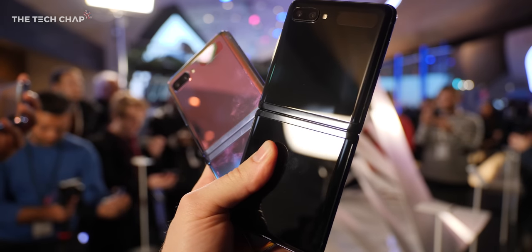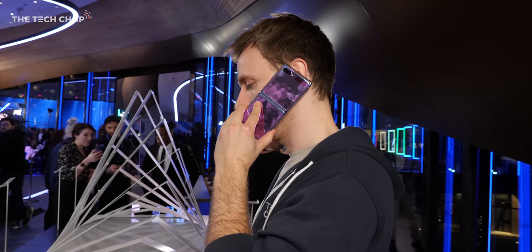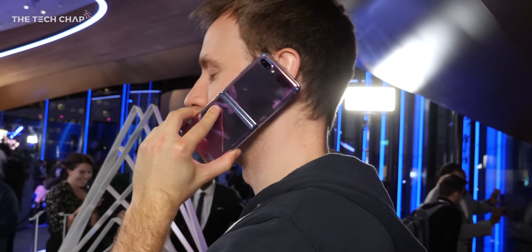The Flip comes in three colours: mirror purple, mirror black, and in some markets, mirror gold. I actually really like the purple one, but it's an absolute fingerprint magnet — I've never whipped out my cleaning cloth this many times when filming a video.